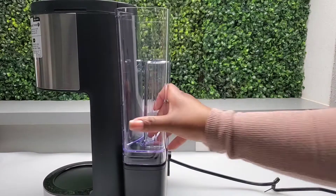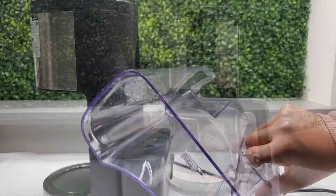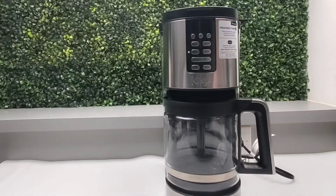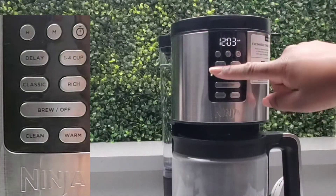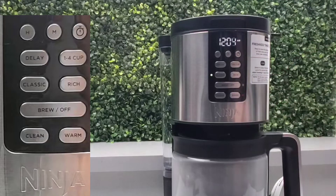I'm going to wash all my pieces and clean it according to the manual. I'm going to be using vinegar and water, and I'll turn my machine on, select Classic, then Brew — and now it's cleaning.